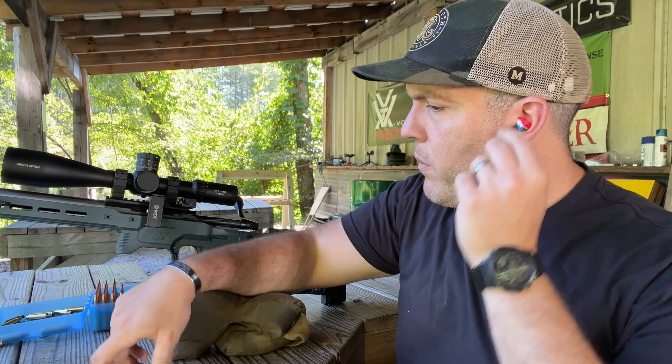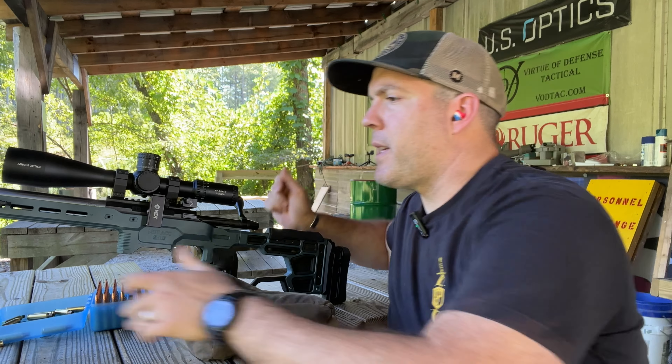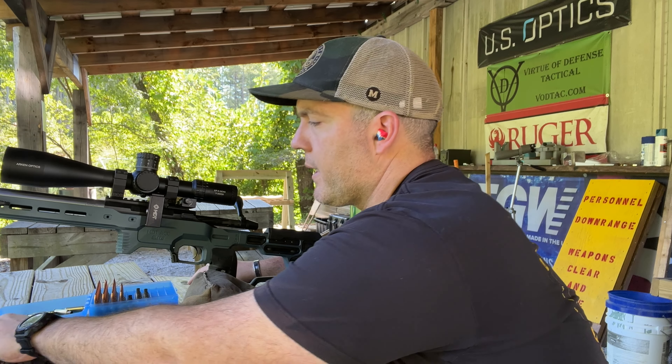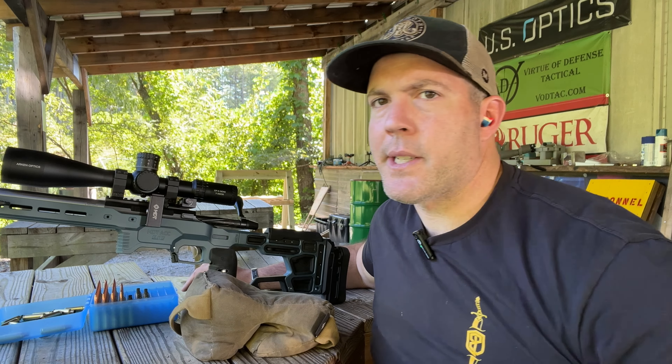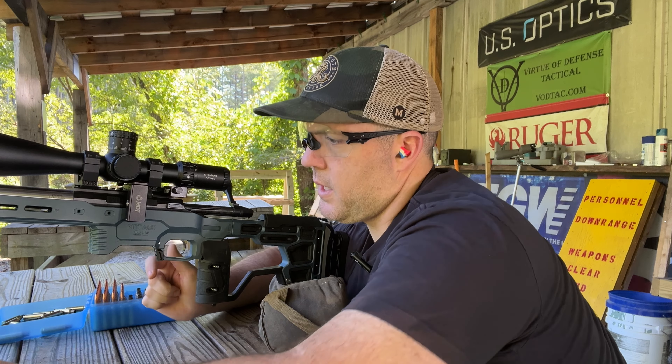Since this is a 7-35 scope, I want to shoot it on max magnification at 700 yards to see how well I can spot my shots and get some estimate of glass clarity. There's quite a bit of mirage today, just making it challenging.